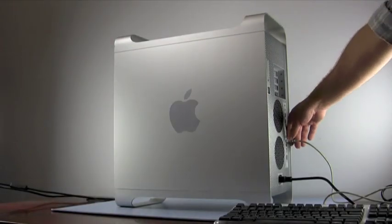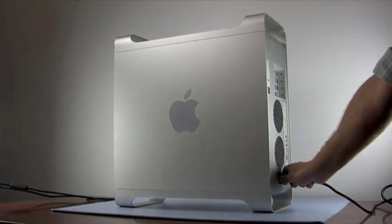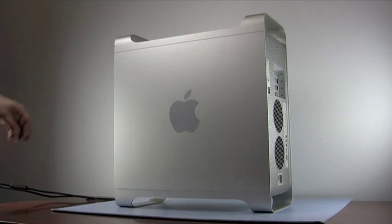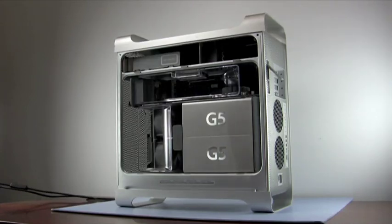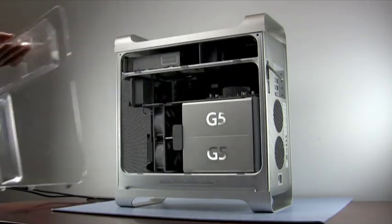The first thing to do is to disconnect all cables connecting to your PowerMac. Once you've done that, lift the door release lever at the rear of the machine and remove the side door panel. Next, remove the air baffle from the machine by gently pulling forward, then lifting it out of place.